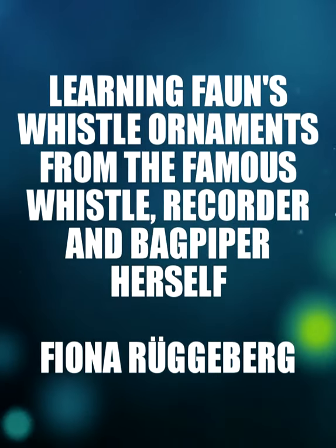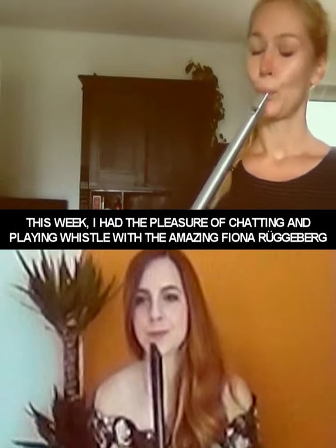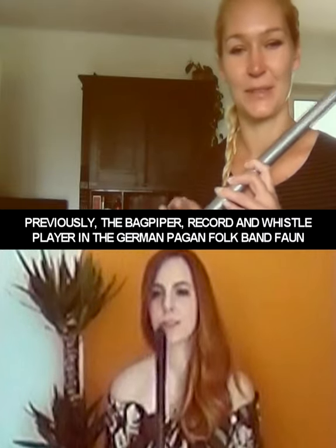Do you want me to show you some of the trills I use on that? Yes, definitely. Yeah. What I quite often do is to combine some slide with a trill.